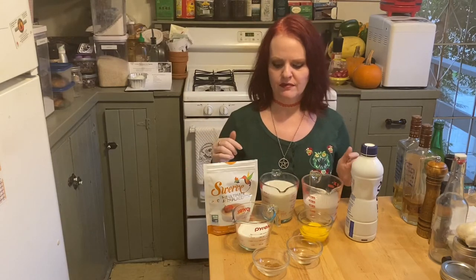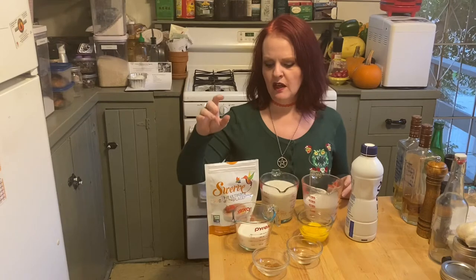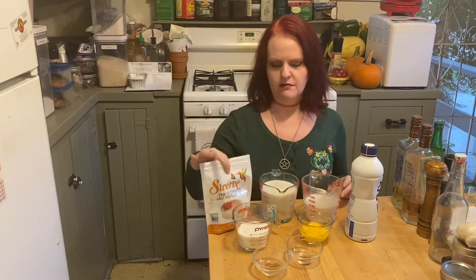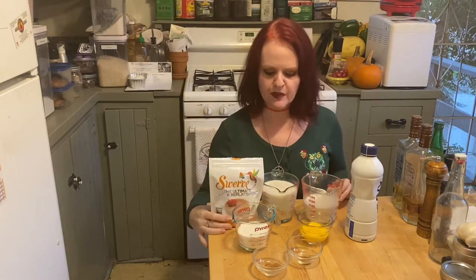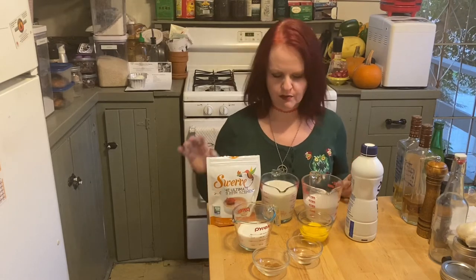You will also need a cup of your sweetener of choice. Since this is designed to be a keto recipe, I would use something like this Truvia blend made with cane sugar, erythritol, and stevia. I wouldn't use straight cane sugar because the other sweeteners tend to be sweeter, and you'd probably end up needing way more sugar. When I make it for myself I just use Swerve - I like Swerve. This Truvia blend is expensive and I can only get it at one store.